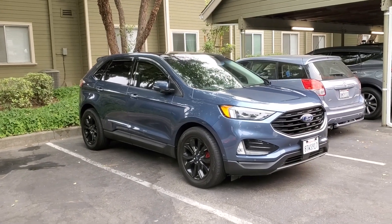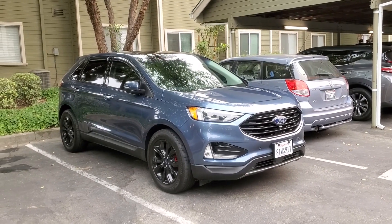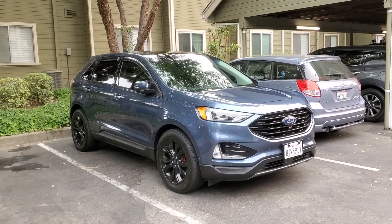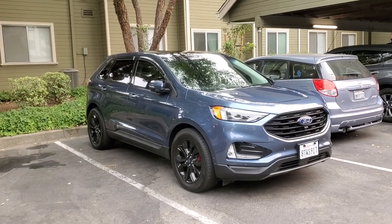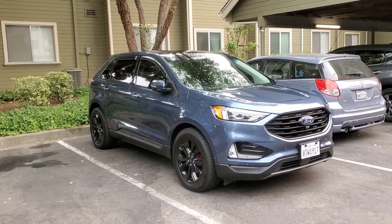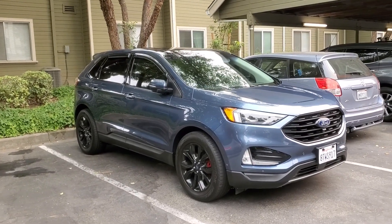Back with another video here on the Ford Edge Titanium. If you can tell from the front side here, can you guys guess what's missing? And that's precisely what this video is about.